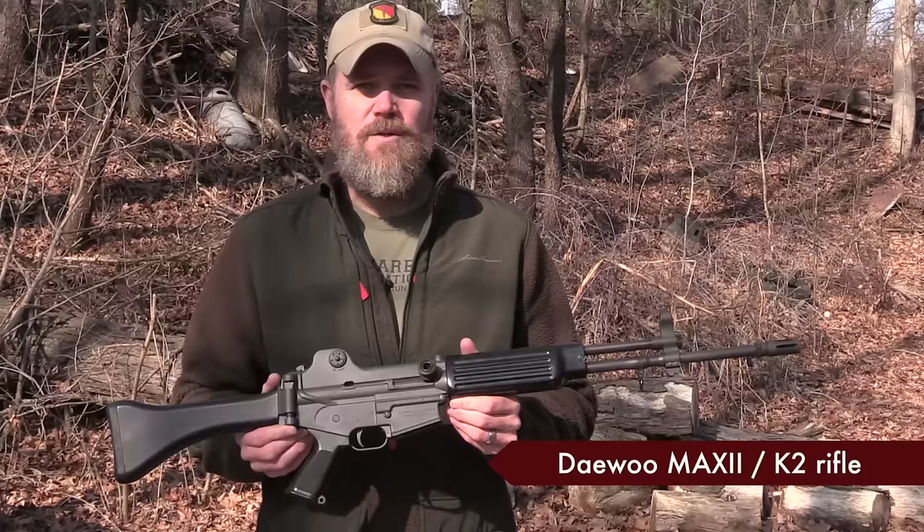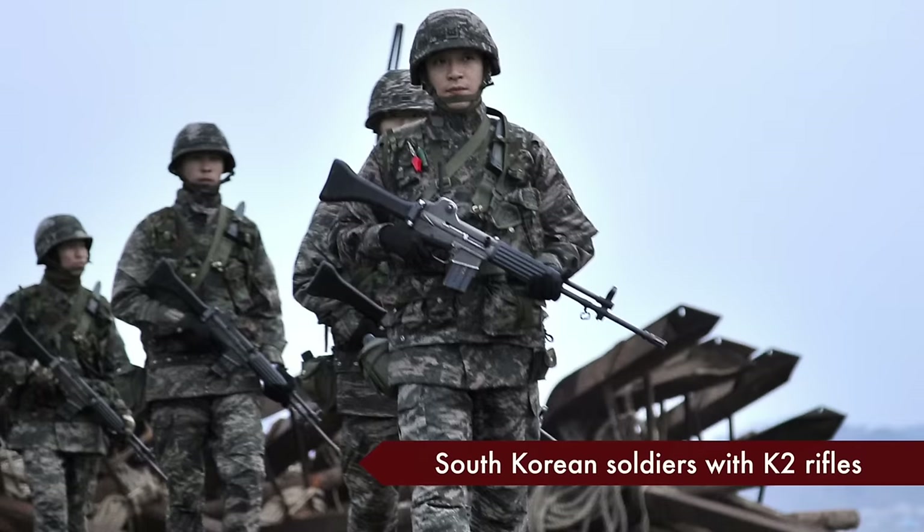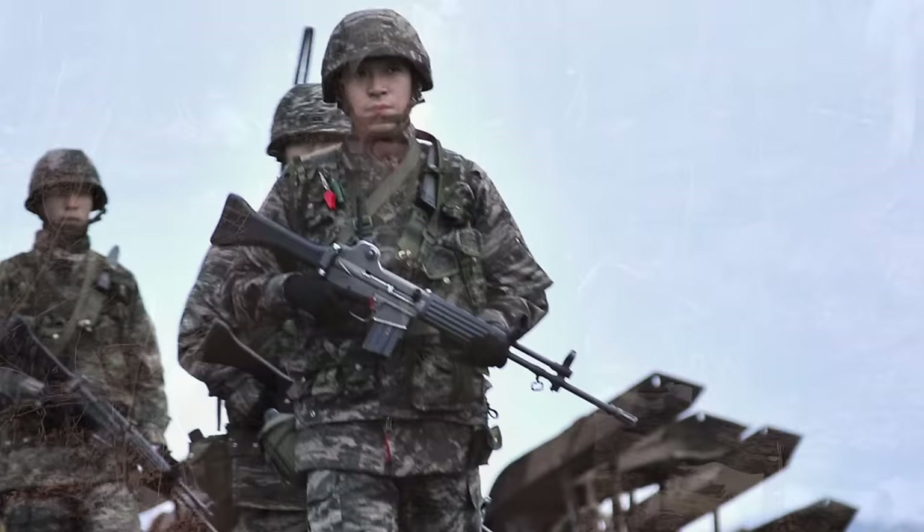This one that I'm holding was imported in the 1990s before the Clinton ban of 1994 as the MAX II carbine. It's a pre-ban rifle and it's also a rifle that's currently being used by the South Korean military forces.